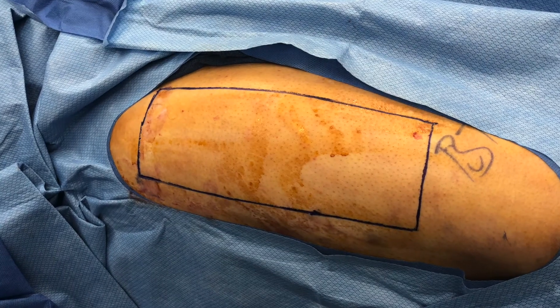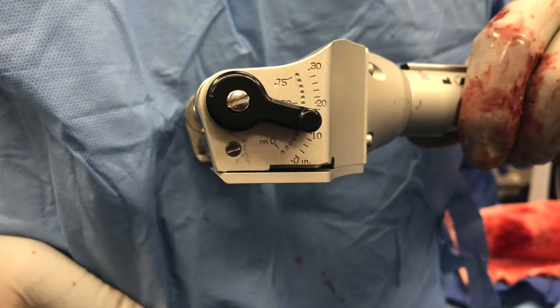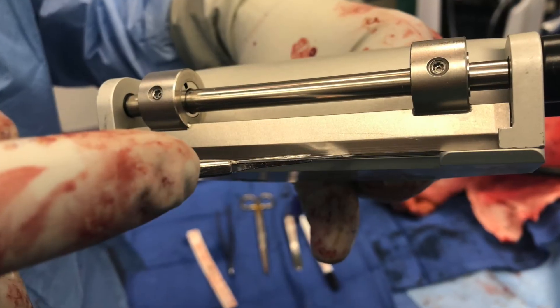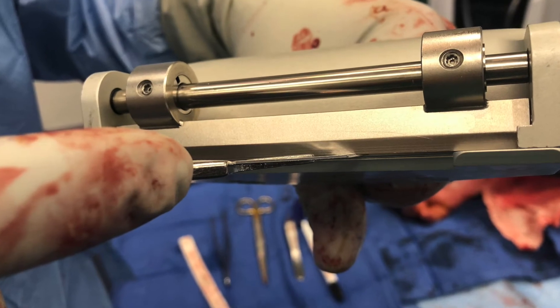Here are my final measurements drawn on the patient's ipsilateral thigh for harvest. The thickness is set on the dermatome, and we can check this with a 15 blade that fits just perfectly through the slot.